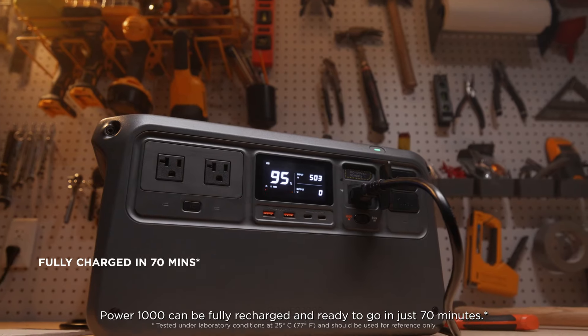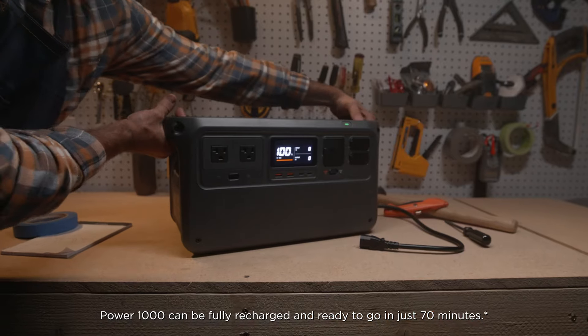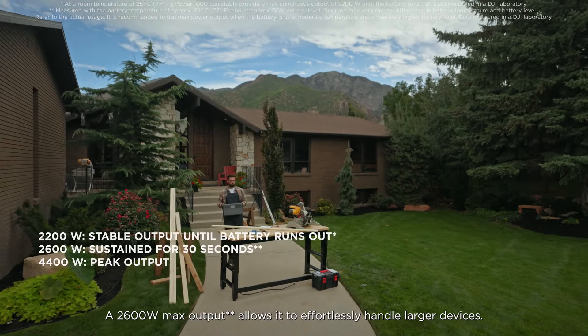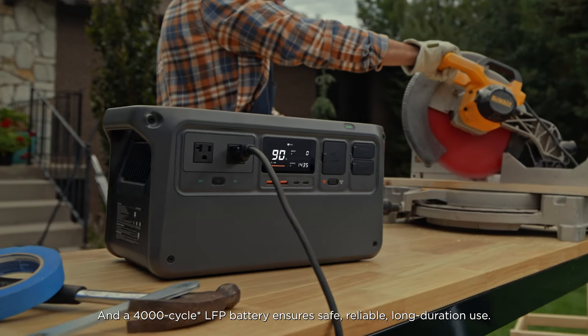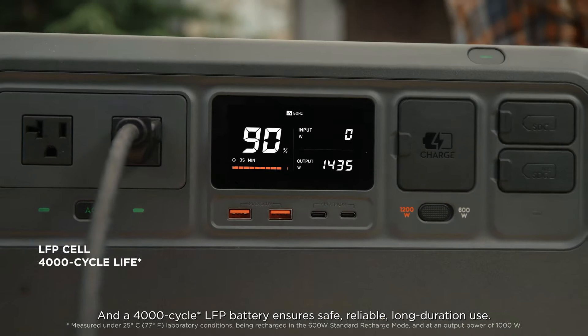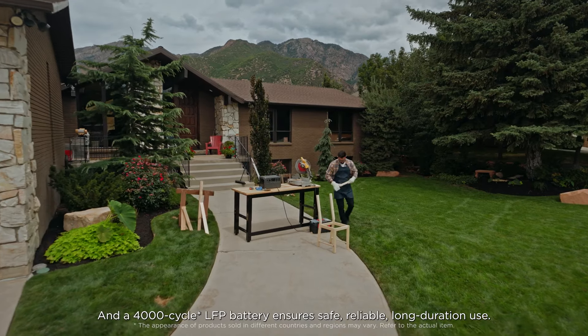Power 1000 can be fully recharged and ready to go in just 70 minutes. A 2600-watt max output allows it to effortlessly handle larger devices. And a 4000-cycle LFP battery ensures safe, reliable, long-duration use.